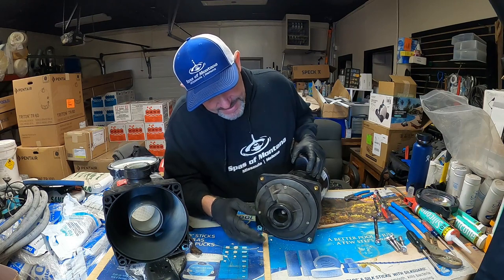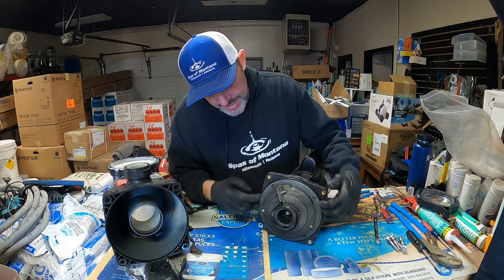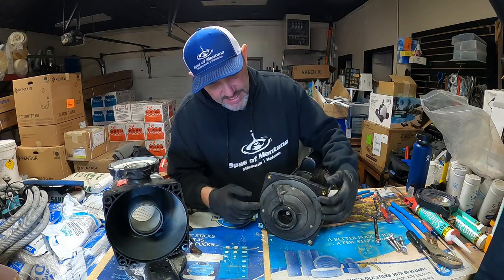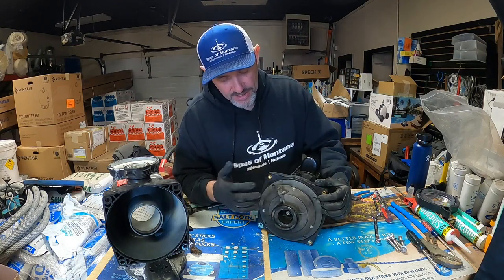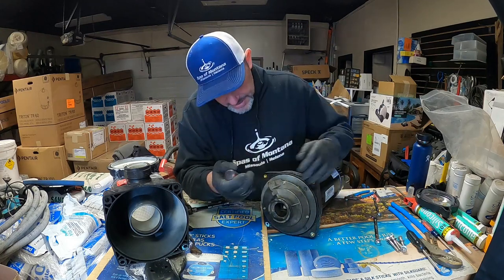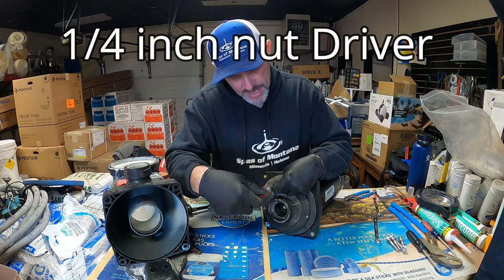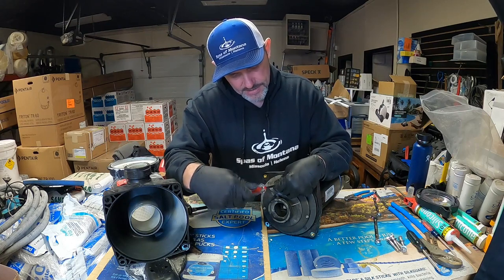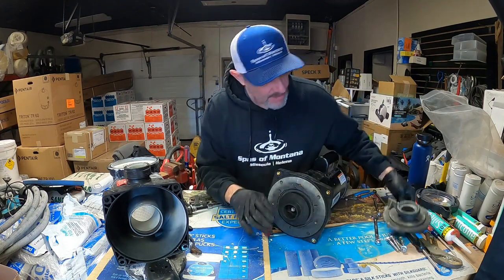With all bolts off, slide the wet end off or pull the motor back out of there. Once the motor is pulled out of the wet end, you can see the diffuser covering the impeller, the housing gasket, and the diffuser gasket. If any of these are in bad shape, get a rebuild kit and replace them — I'll have links in the description. To remove the diffuser, there are just three bolts holding it in; use a flathead screwdriver or nut driver. They're not in there very tight.